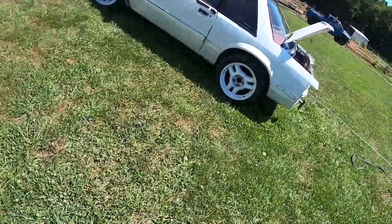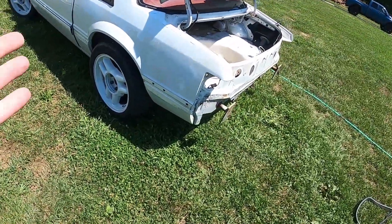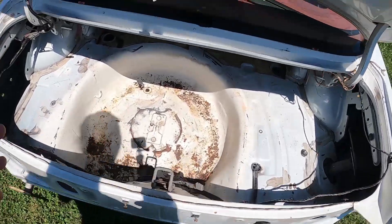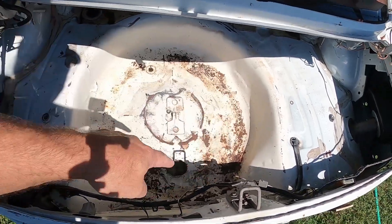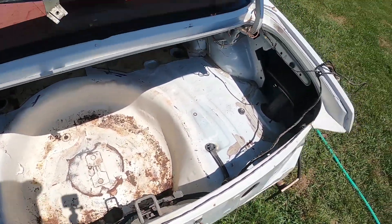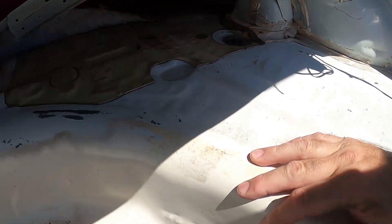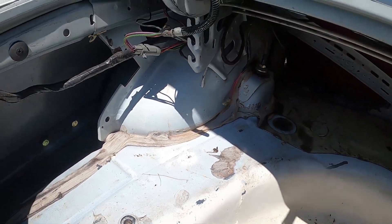We pulled the mustang out and needed to clean the back. This is where we're at - stuff's old, and where it was stored, mice got in here, so some of this was from that. But it's just kind of normal to see. Everything is really nice down in the bottom of the quarter panels and around there - no rust or rot anywhere. Up in here everything's pretty clean.